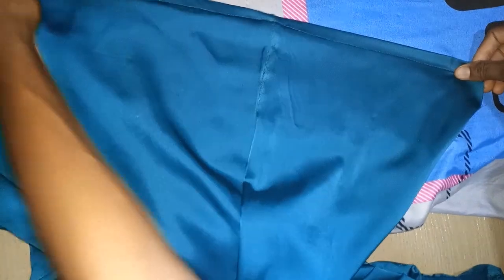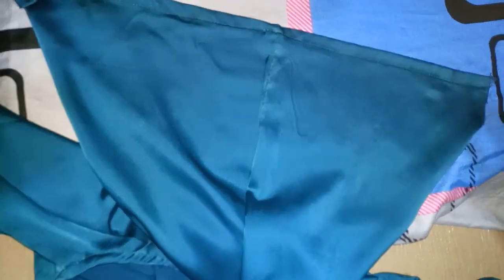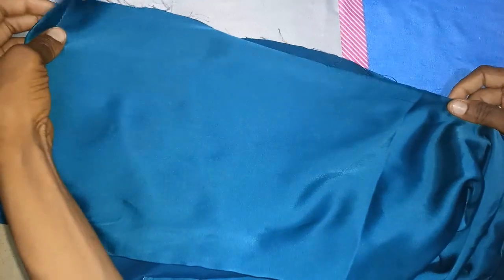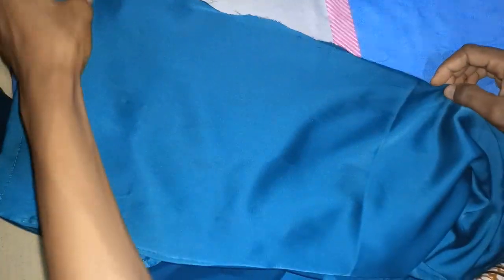Please subscribe to my channel so you'll get notifications whenever I upload. I'll be uploading the sewing videos as well. I'll be starting with the sleeve here. In order for me to stone it, I start from this area. This is the stiff area, so I open it this way to place the stones on it.